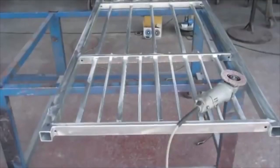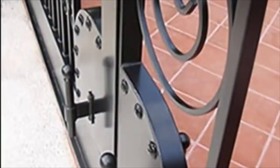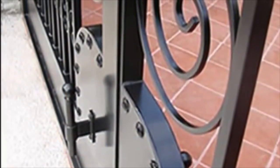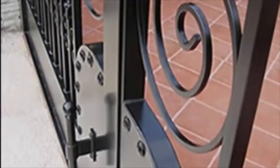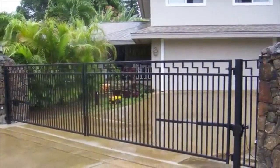HDG leaves drips on the surface, but we carefully hand grind each and every gate. The gate is then finished with a baked on powder coat. This finish allows us to install our gates in varying climates, something only we can do with a steel gate.